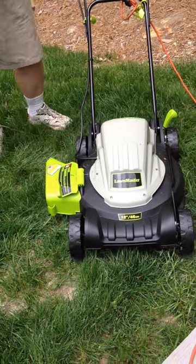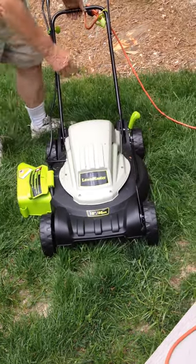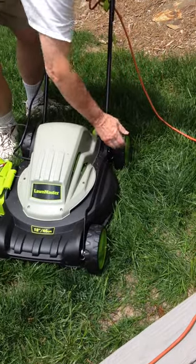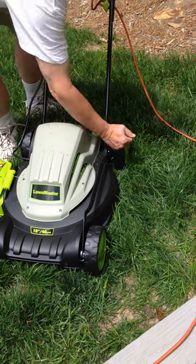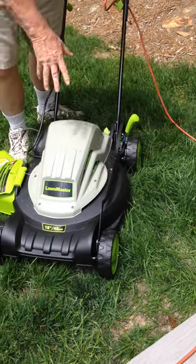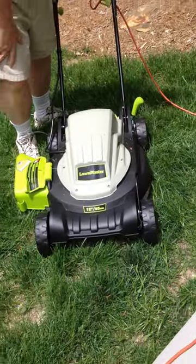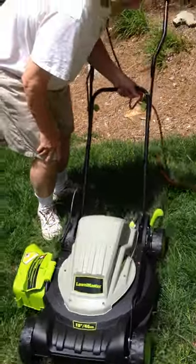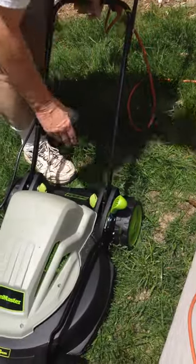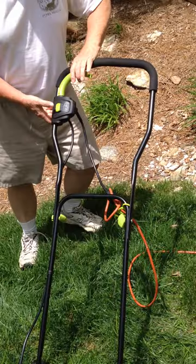It also has a really easy, excellent height adjustment for low cutting — very simple. For extreme high cutting on your grass as well. We'll adjust this to about a three.